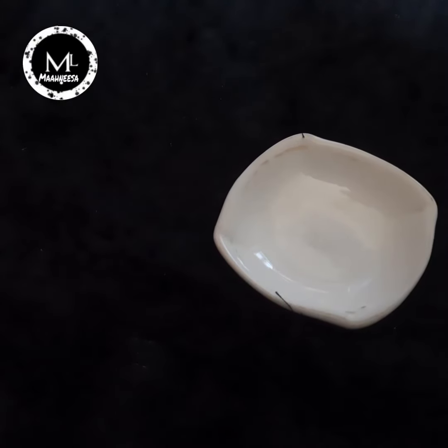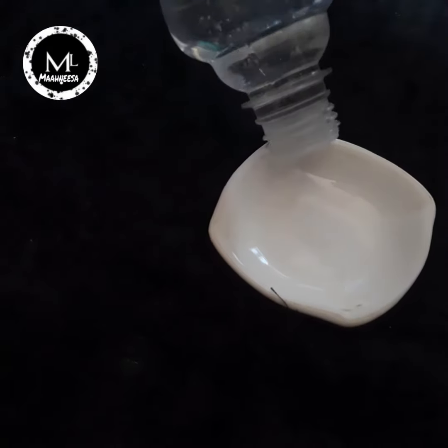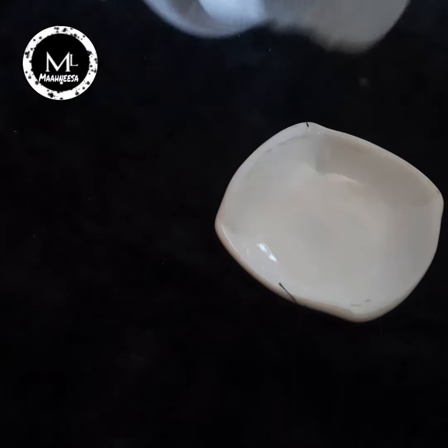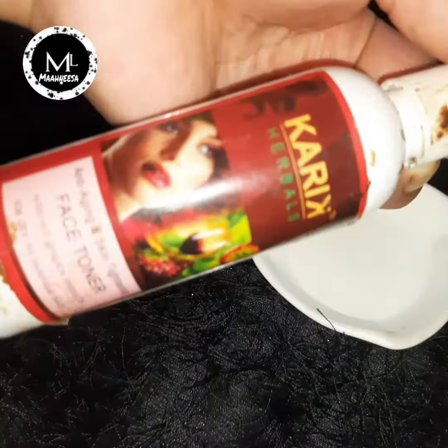This is a capsule product. I use this capsule for the capsule application.